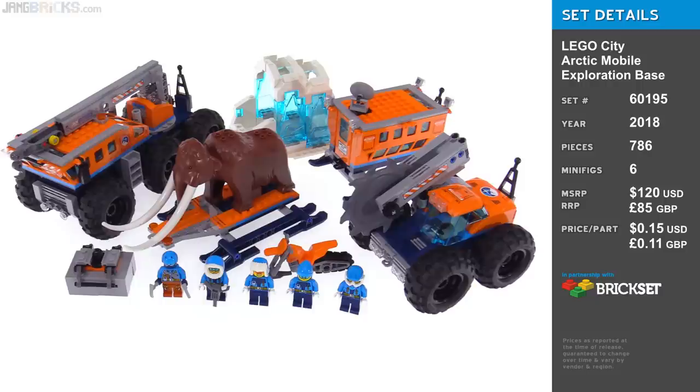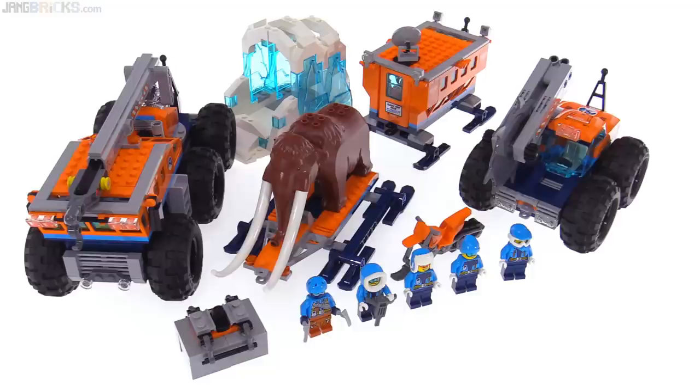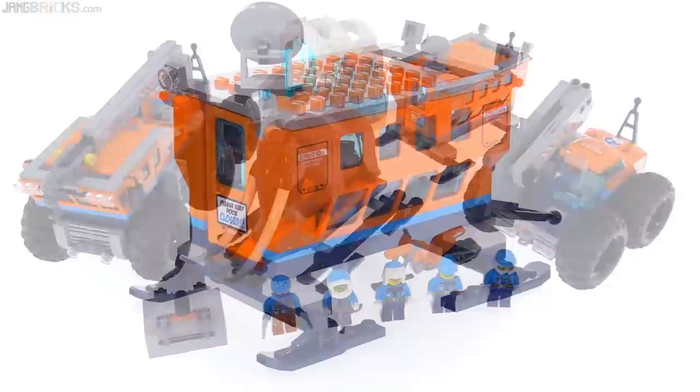Hey everybody, this is the LEGO Arctic Mobile Exploration Base Set. They put it in the City theme, just to put it somewhere, rather than giving it its own top-level theme. This is one of the big ones for this sub-theme for this year, so let's get right into it, looking at the individual components or sub-assemblies one at a time.